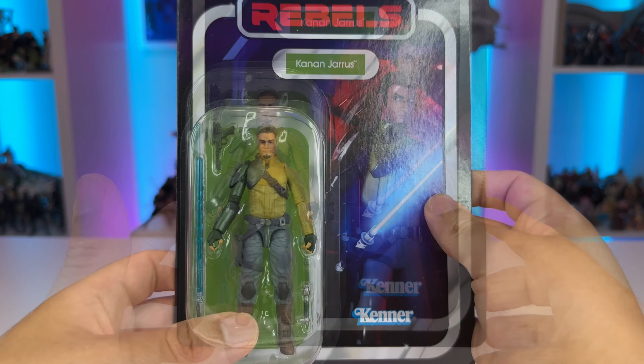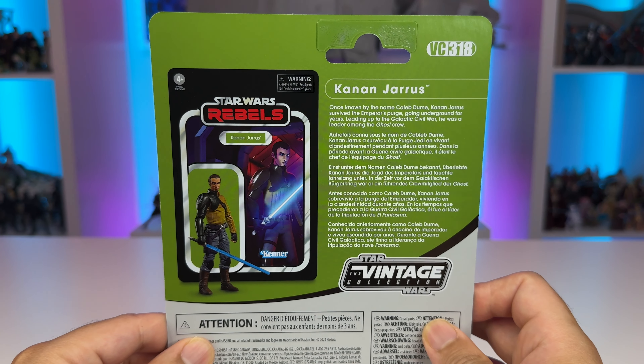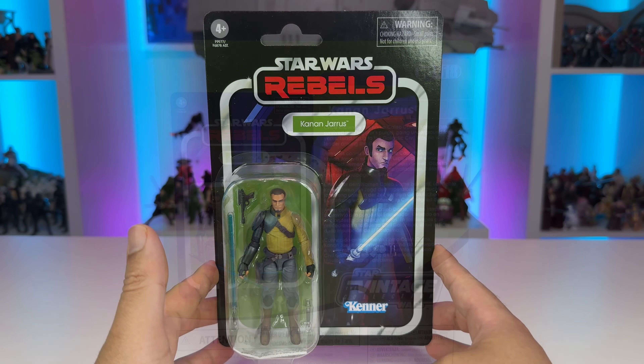On the back, he is VC318 in the line — Kanan Jarrus. We have a small description of the character, followed by the vintage collection logo placed down below and additional images of the card and figure placed on that nice green background.